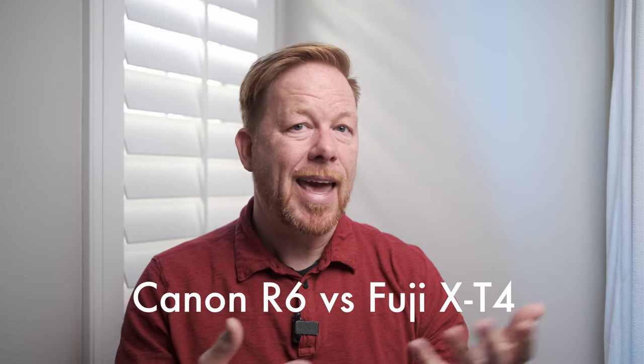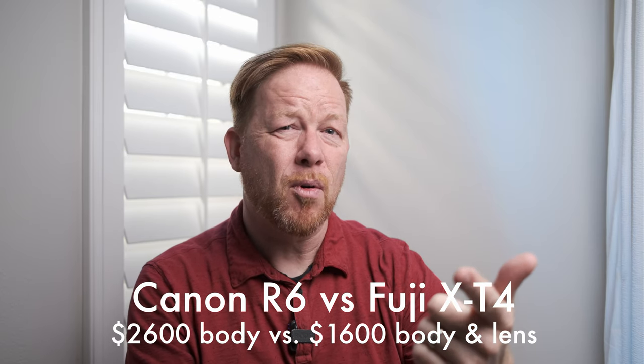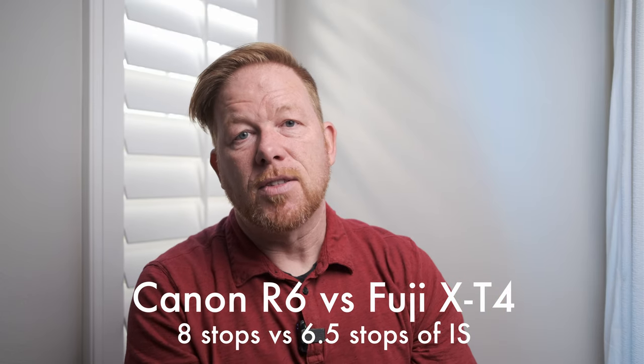Let's talk about handheld shooting. I have access to a gimbal and a slider — I like what they bring to a production — but the types of films I'm going to make will be a one-person shoot, and every piece of gear means more to carry and worry about. So I'm going to be shooting handheld, which means I needed something with image stabilization. The Canon R6 would have been a perfect choice but the price was out of my range. Having rented the Fuji X-T4 and knowing it has 6.5 stops of image stabilization depending on the lens, I thought it was a good move from the Canon EOS R.